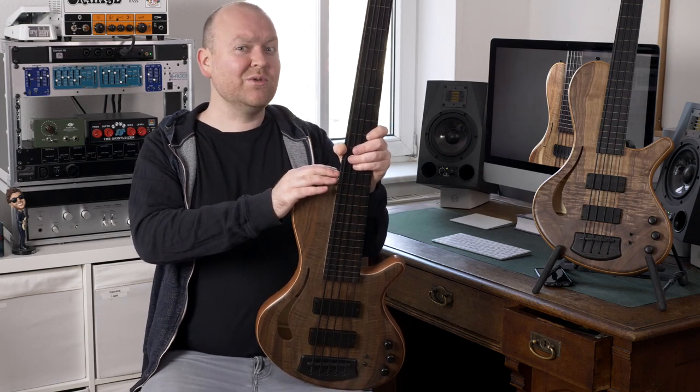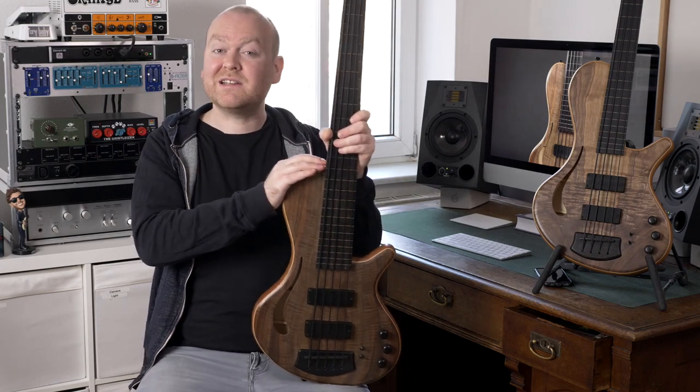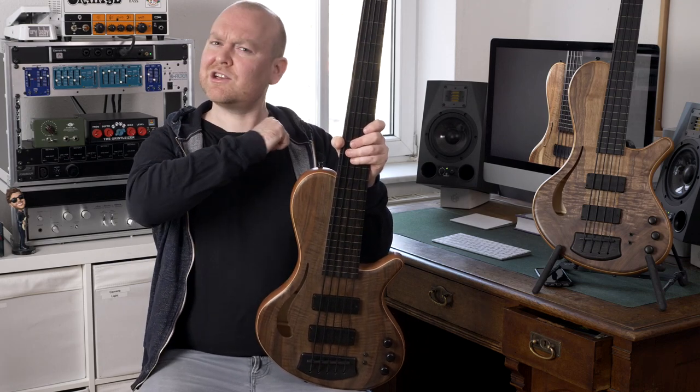Adamowicz basses from the Netherlands just released a new line of concept hollow-body fretless basses with an acoustic-inspired sound. Let's check them out!